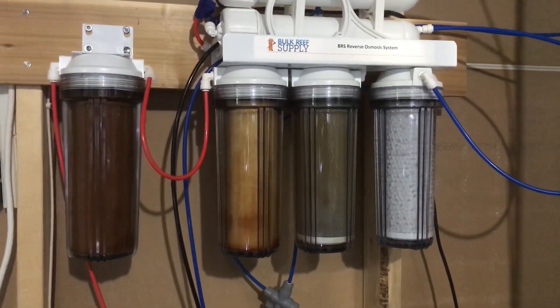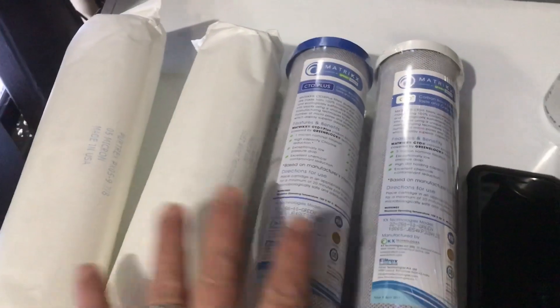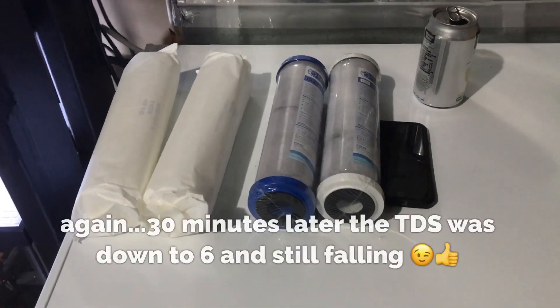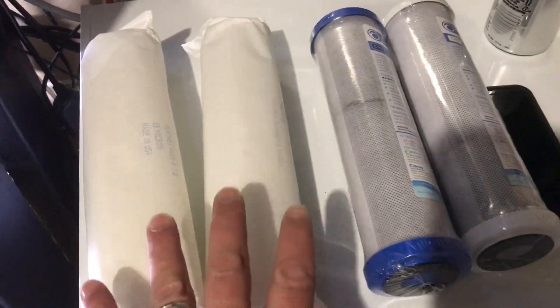I'll tuck these away for another month or two until that TDS pen reads ten, eleven, twelve — something like that. I guarantee when I put this back in the RO system, that reading is going to come down to probably three or four.